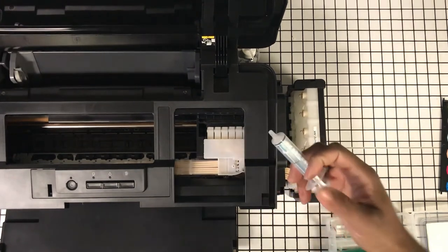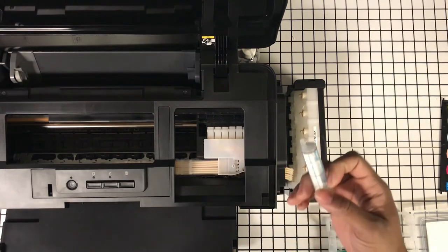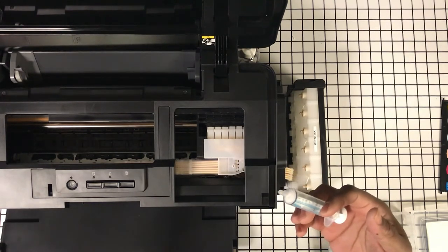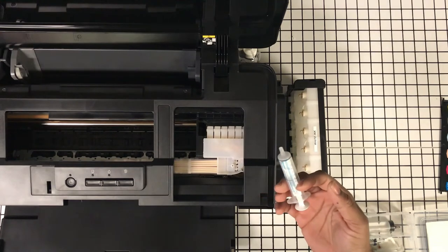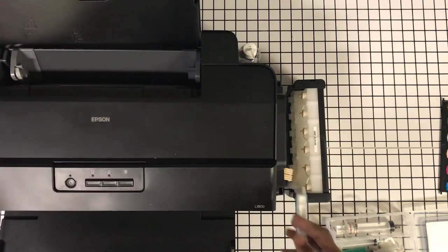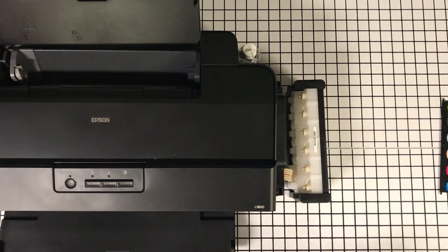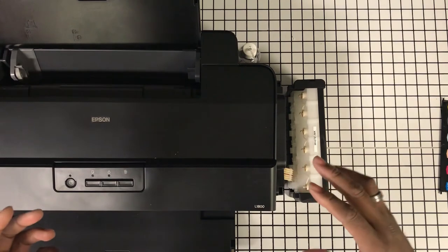If you're ready to print and following the directions to get your printer up and running and you don't have syringes, it's going to be a bummer because you'll have to wait for delivery. I would say it would be a good upsell — I'm sure he carries them on his site. But yeah, that's the only complaint I have so far. I may not even have six clean unused syringes, so this kind of halts production for today.